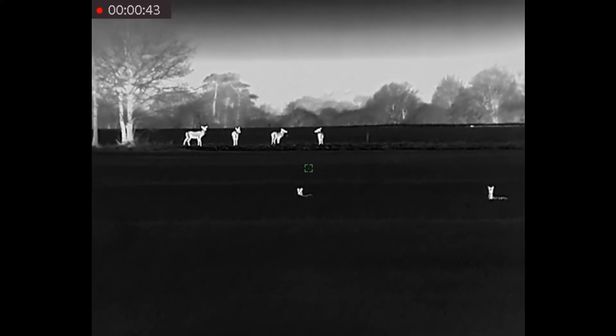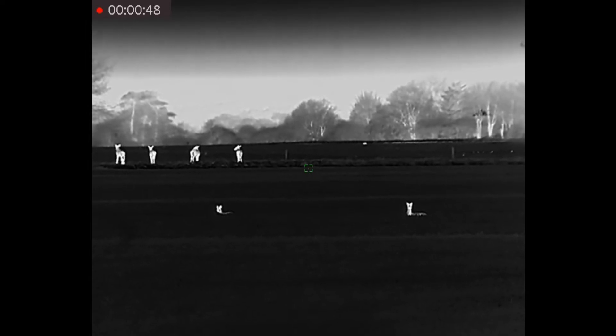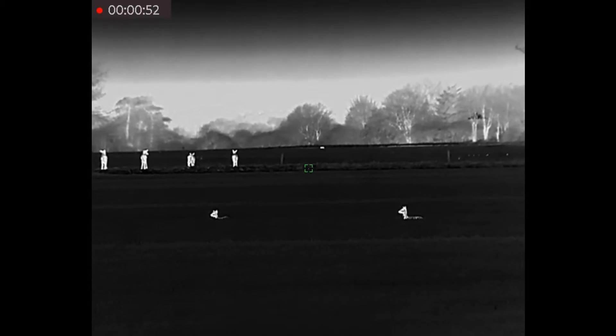I have not cut down the length of this video at all. I have just let it run. It is not that long, and I think it is worth seeing it all because it shows how good the TQ50 really is.